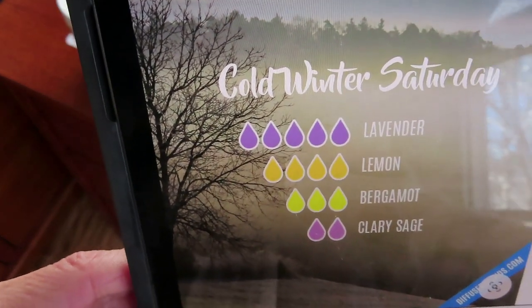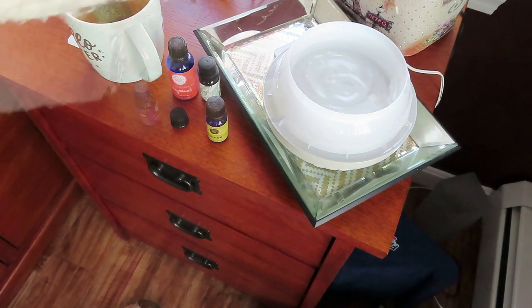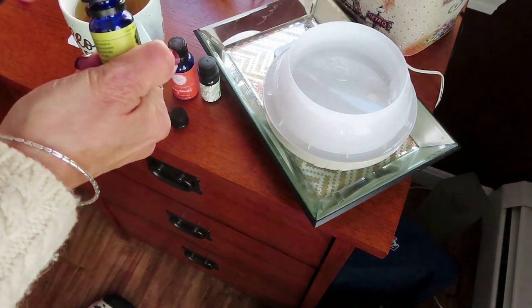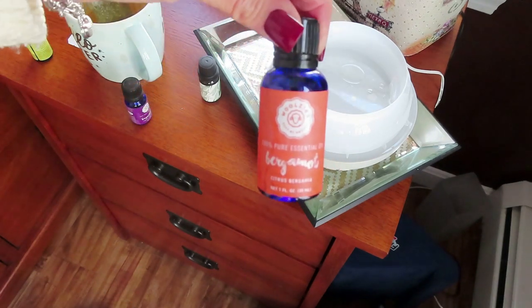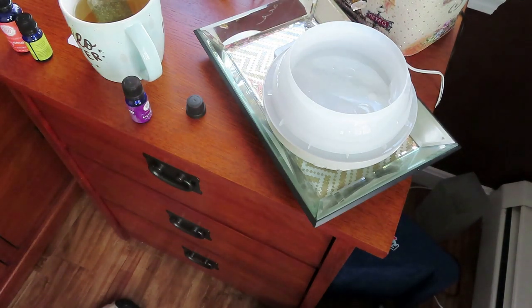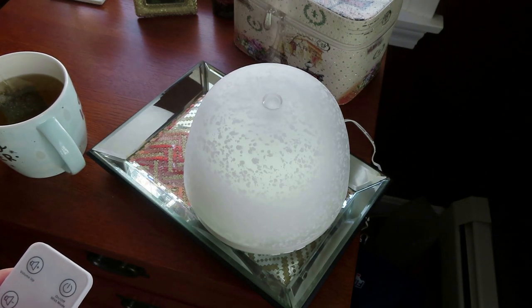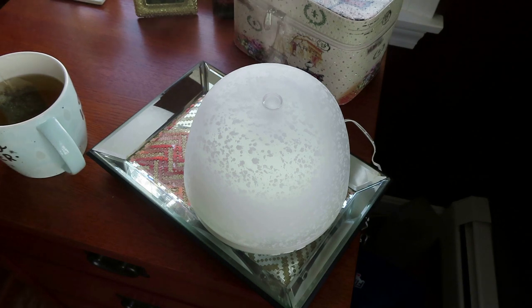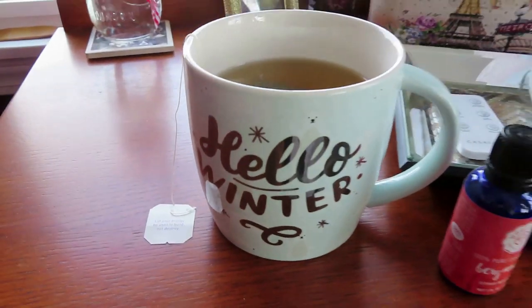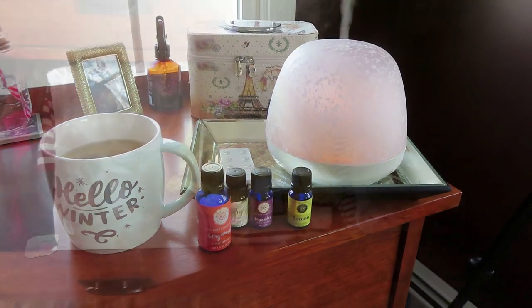I'm setting the space with my essential oil diffuser with a recipe I found on Pinterest. It has lavender, lemon, bergamot, and sage - it's called Cold Saturday Morning. I get my essential oils from a company called Woolsey's, and I also pick them up at TJ Maxx. This is a Kazaluna essential oil diffuser from Target. It has a remote to turn on the diffuser, music, and a meditation setting with a few different light settings. I also have my green tea and my kombucha tea, which always has a little good message on it. So I'm ready to start my project.